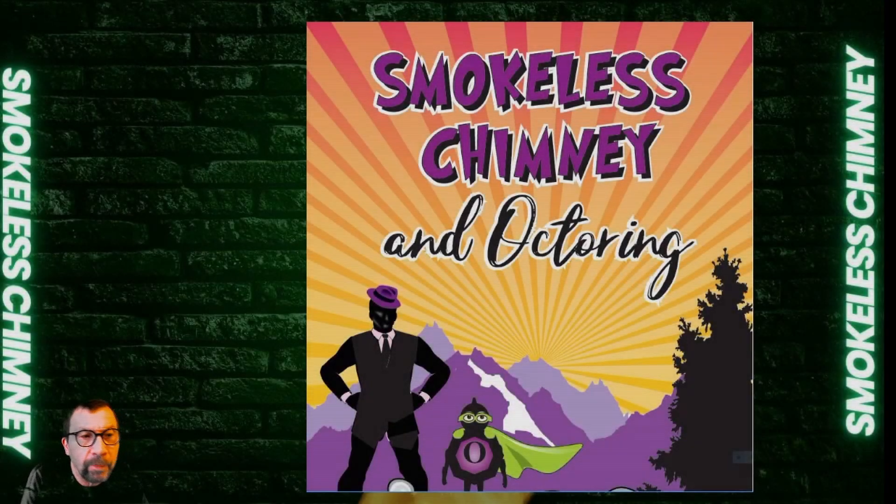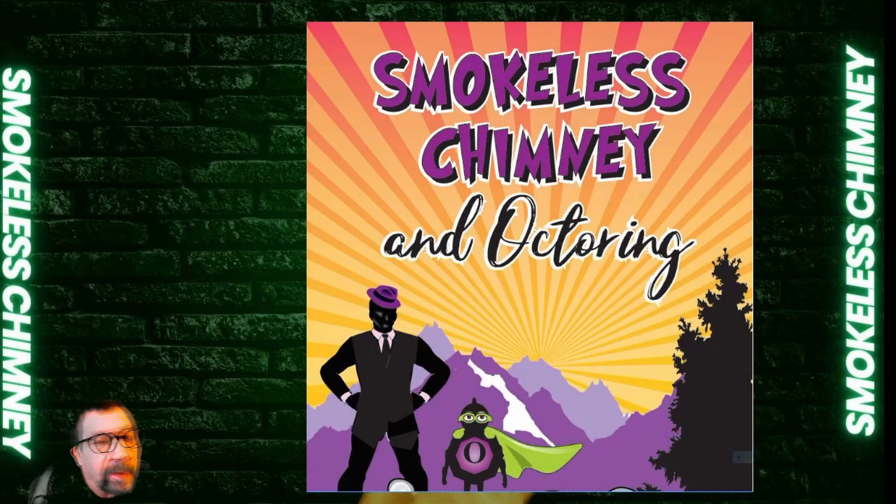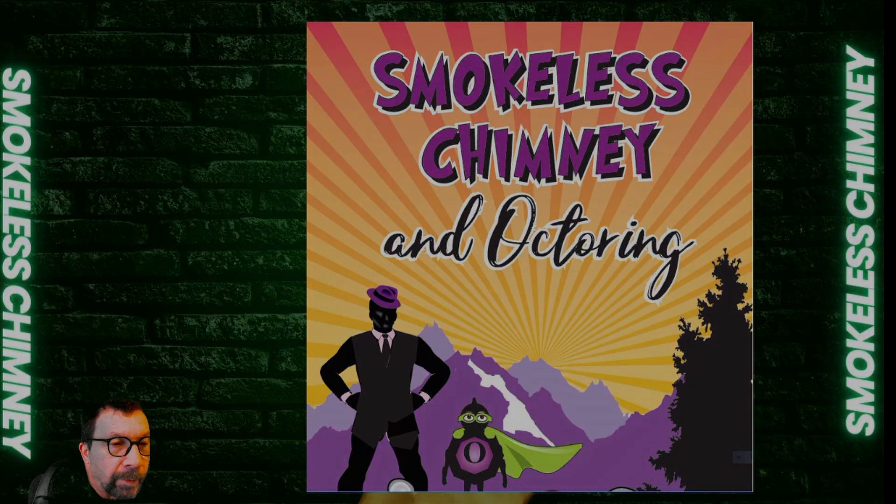We are Smokeless Chimney. You can find us at www.smokelesschimney.com. We're also on Facebook, Reddit, and YouTube. Thanks for watching.